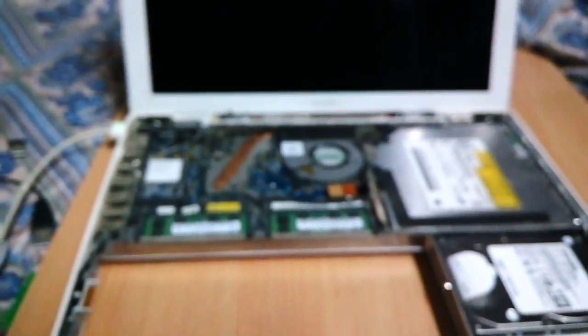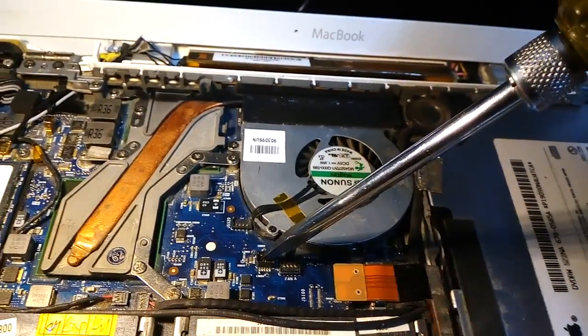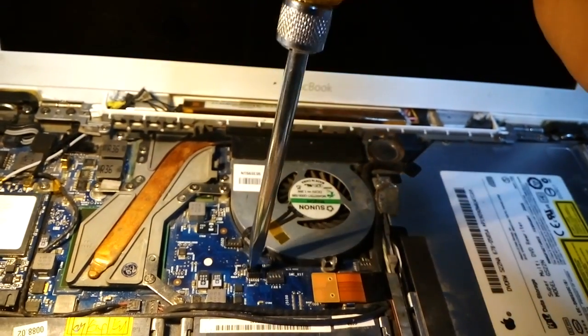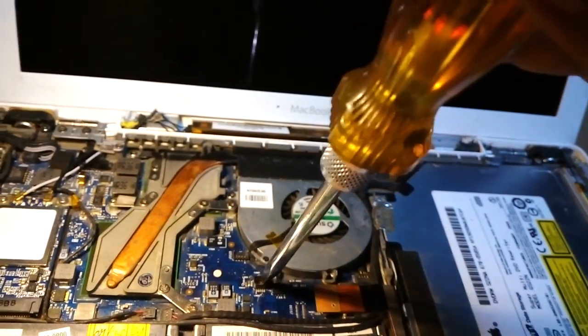Whatever size screwdriver you like, you can use it. There's a simple trick: you take the screwdriver, find the socket, and from the left-hand side you just have to pull it. Sometimes it works, sometimes it doesn't. After two or three tries you will understand which screwdriver works best.